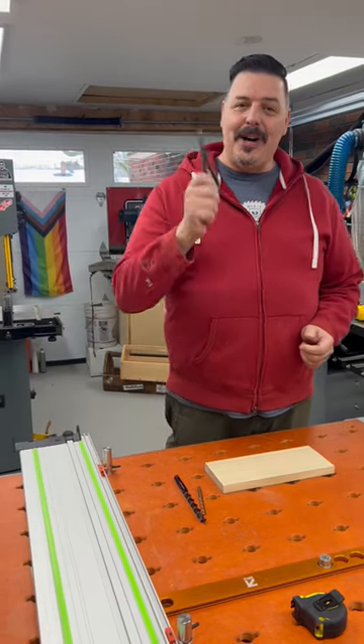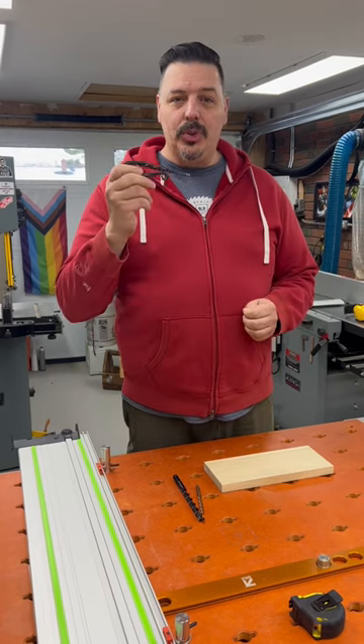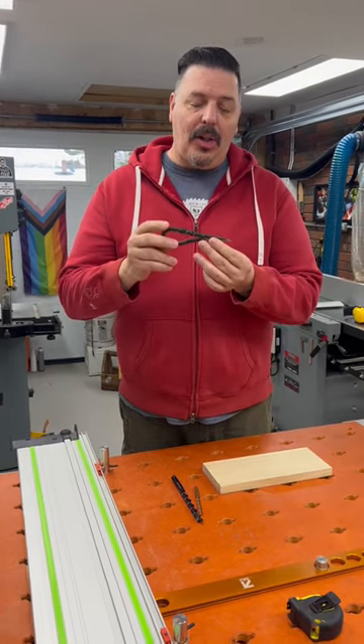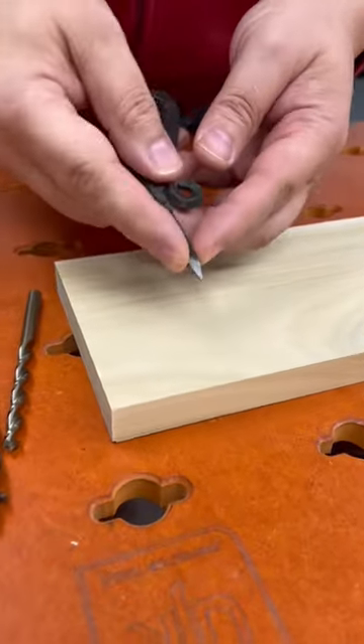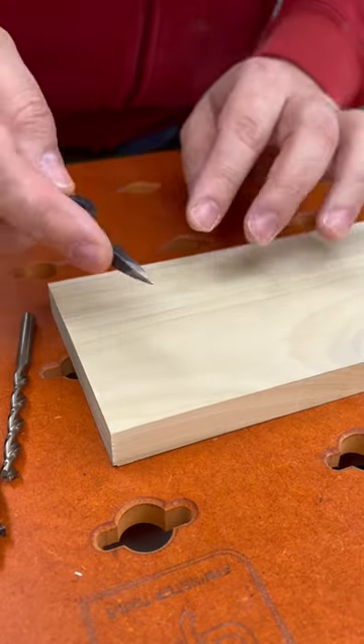Hey, welcome to the shop. One of my favorite tools is made by a good buddy of mine, Nick at Old Soldier Toolworks. He's a blacksmith and he made this beautiful awl that I use all the time. It's got sort of a square pyramid shape, and the cool thing about this particular design is that...